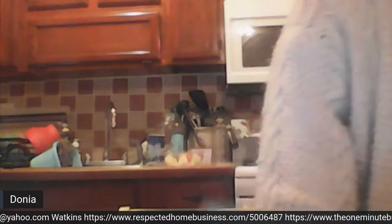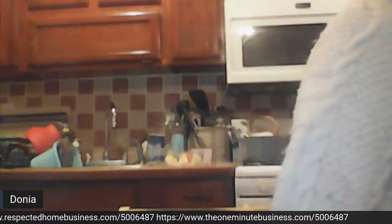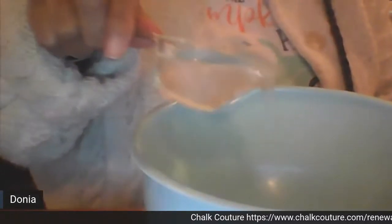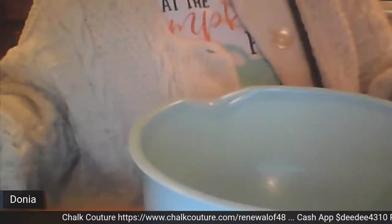One more thing — I have a teaspoon of cornstarch in this bowl, and you want to put in a quarter cup of water. You want to mix this into a slurry, and that's going to help thicken it up.